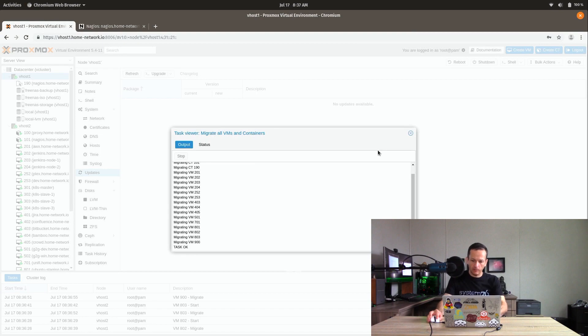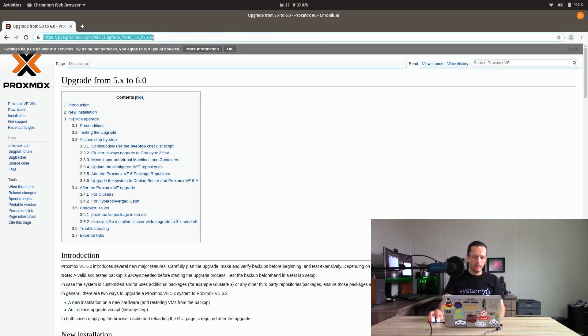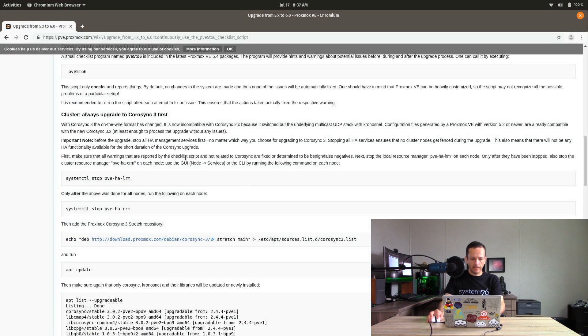That migration task is done. I'm basically following this guide from the Proxmox wiki — I'll have a link in the description below. The documentation asks us to use the script pve5to6, which is a checklist program included in the latest Proxmox 5.4. It gives you tips, warnings, and things like that about your potential upgrade. We need to run this first before actually going through with the process.